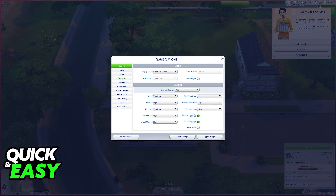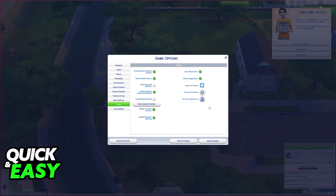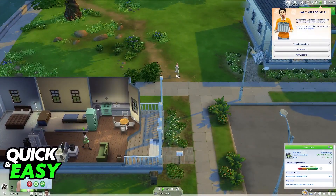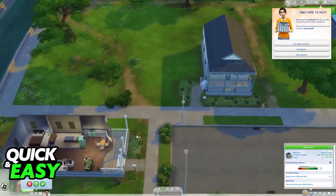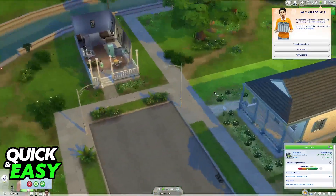You can explore the options and change stuff according to your own liking, but for the most part there isn't much to do. As long as you use your mouse to interact with the world, you will be able to do everything in The Sims. Your keyboard won't be used much, but it's still there for you to move your camera, and once you get comfortable with the controls, everything is easy to do.